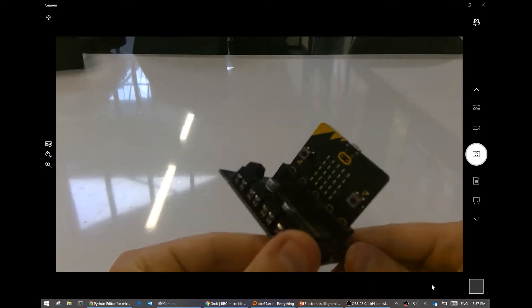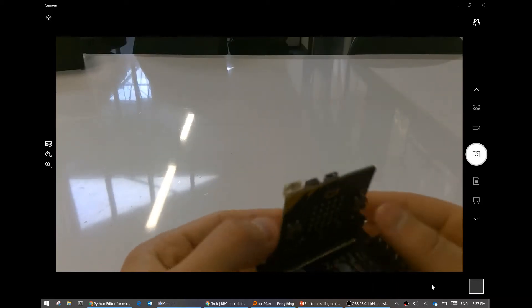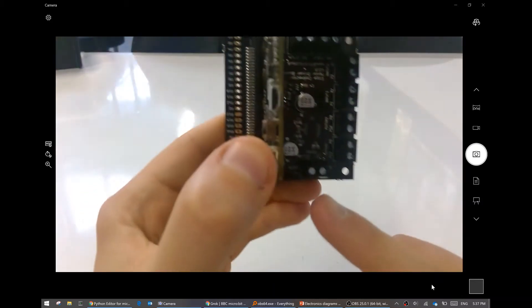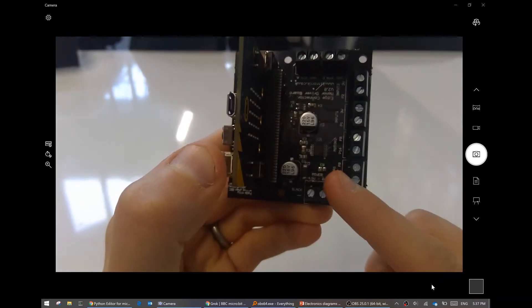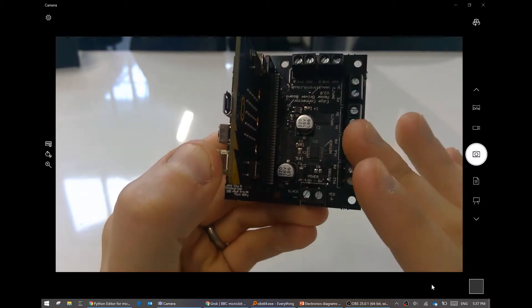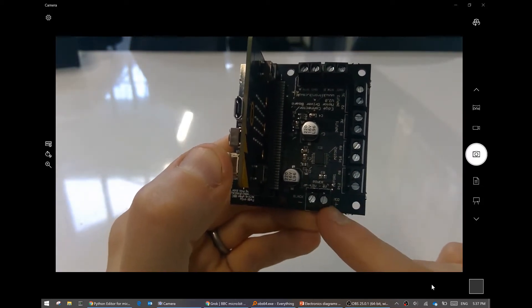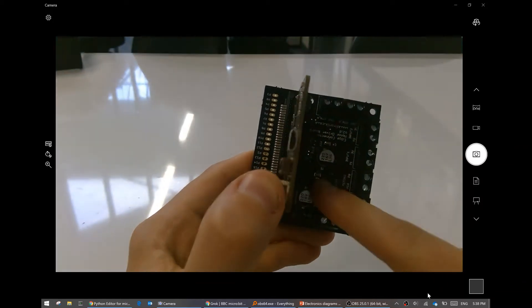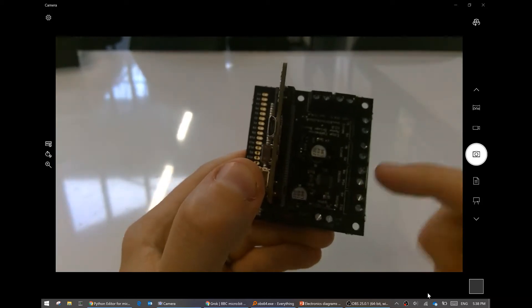How does this help? Surely it still has a power problem. Well, you can plug in another source of power. Let's put this the right way up - it says power there. The power is 4.5 volts to 6 volts, anywhere in that range. I'm going to plug the negative in this one and the positive in that one. And then because we have an external power source, and this has motor driver chips on it, it will be able to drive the motor.